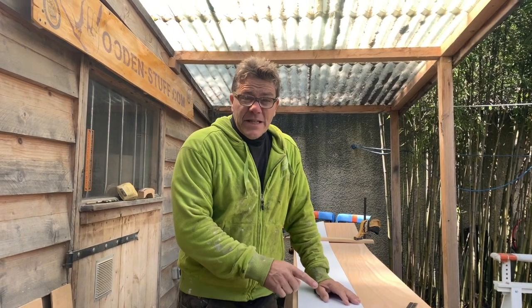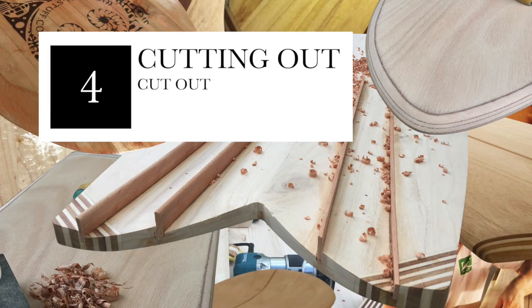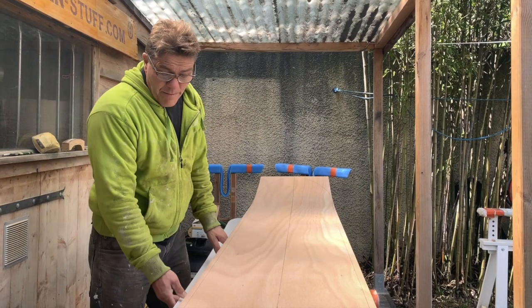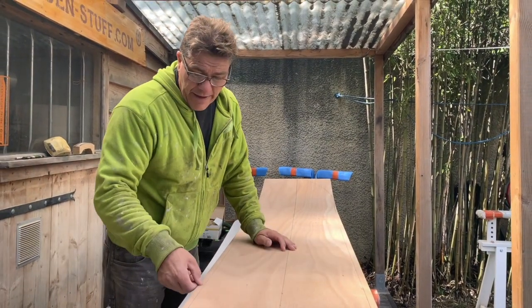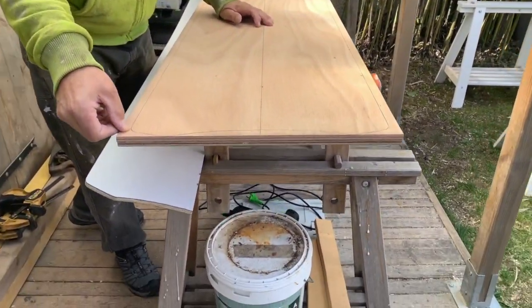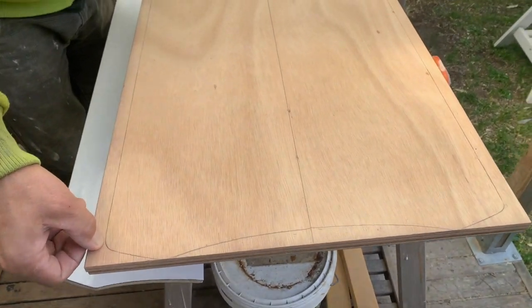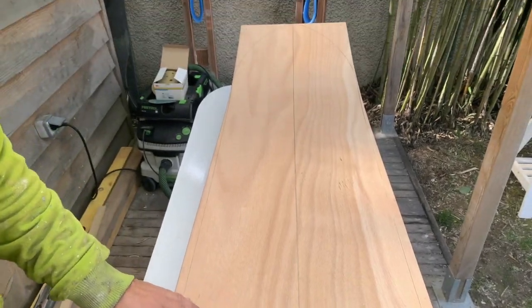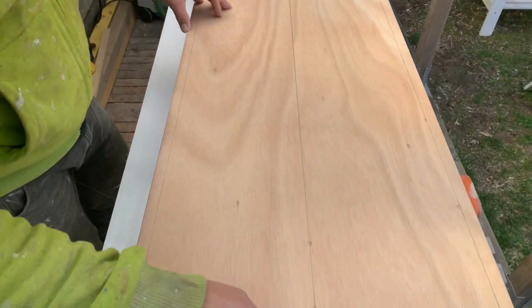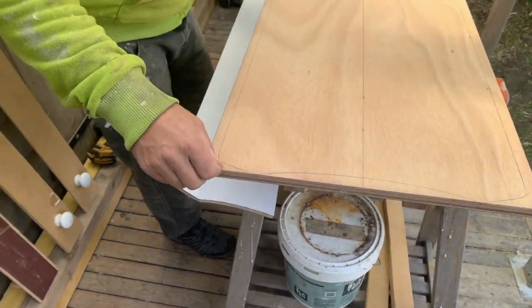Flip it over, rinse and repeat. Repeat the same process we used to cut out the template, and I'm going to leave a saw-width distance of material to allow us to be able to sand back to the edge of the form.